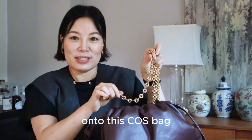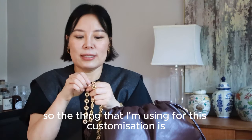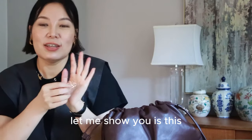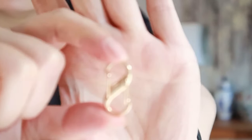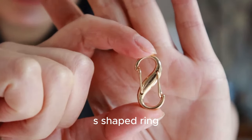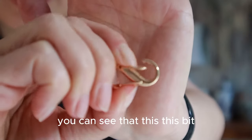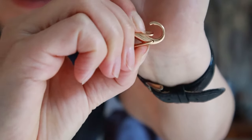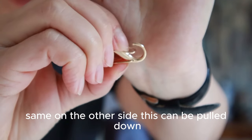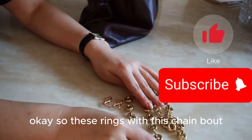The thing I'm using for this customization — let me show you — is this S-shaped ring. You can see that this bit can be pulled down, and the same on the other side, this can be pulled down. So I'll be using these S-rings with the chain belt.